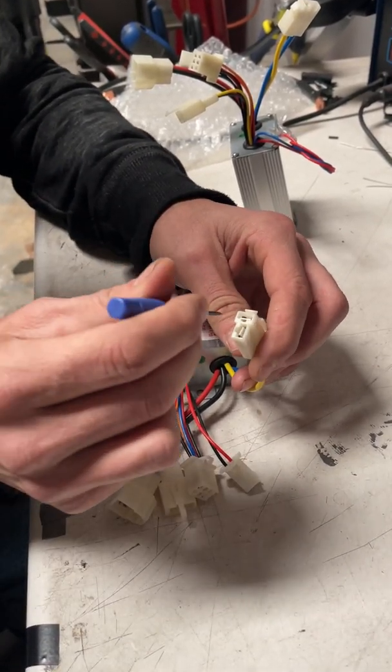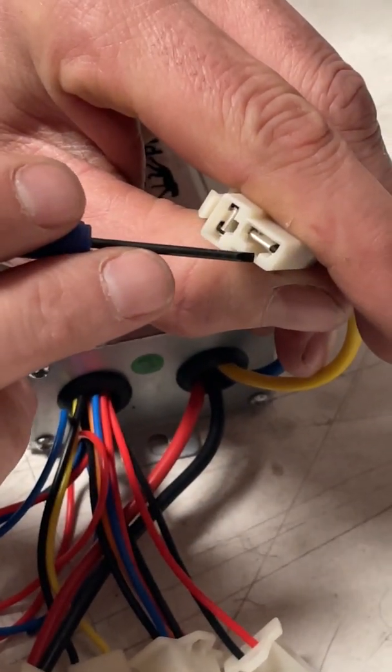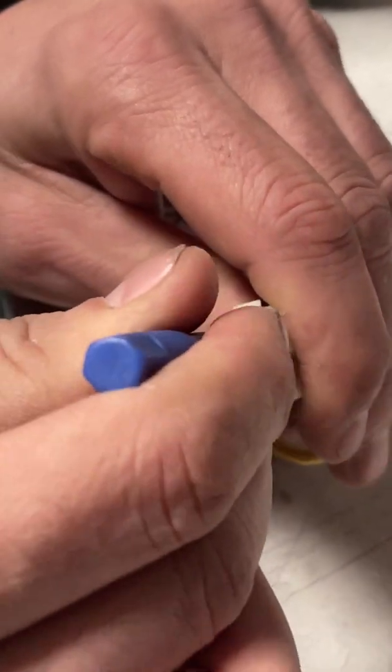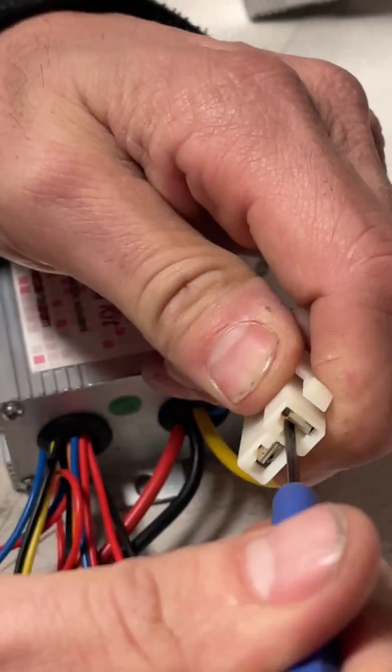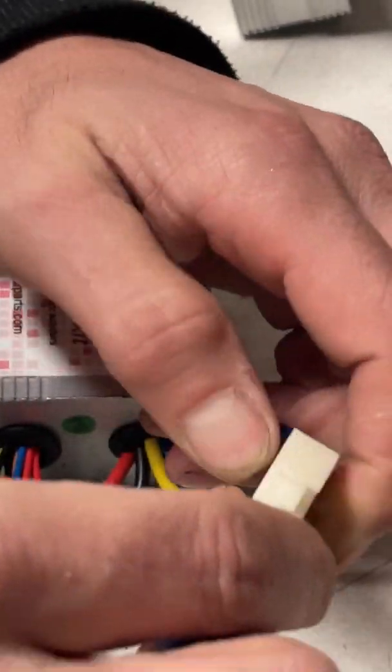You could use other tools too, but basically what you've got to do — you see this little slot right here? There are little slots in the clips. What you do is stick something in there and pry slightly against the clip, gently. Push it in all the way, pry, and they will release.